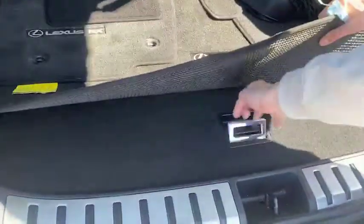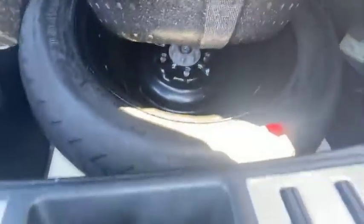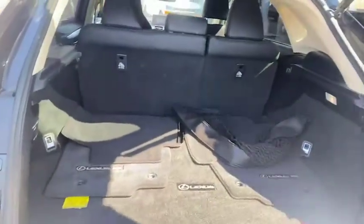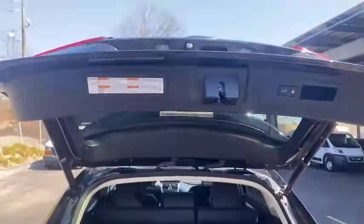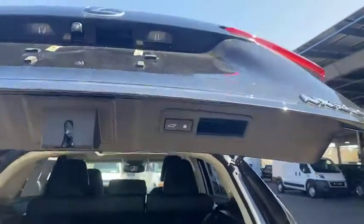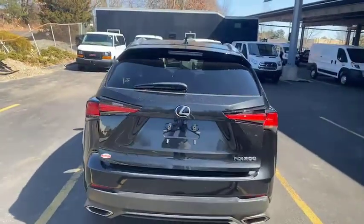Now as we open this up down here and lift this up, we'll see underneath it our spare tire — not included with every vehicle, so that's a good find as well. We're going to press this button right here and that'll close it down. You'll also notice the lock function on that as well. If we press that, it'll lock the car after the liftgate finishes closing.